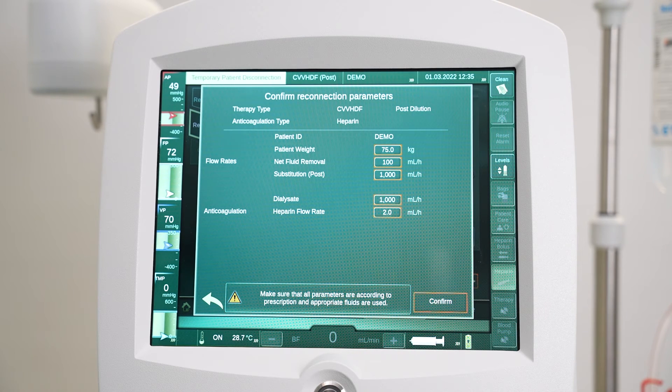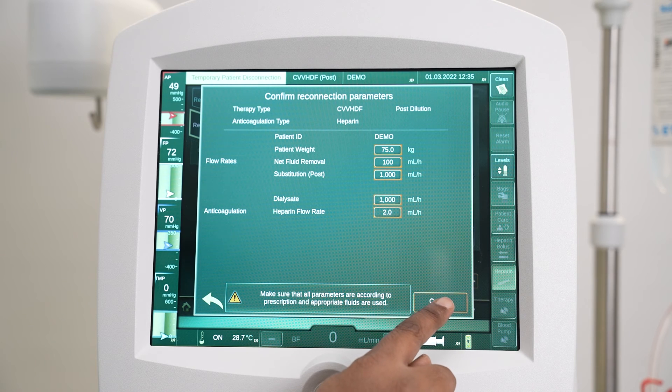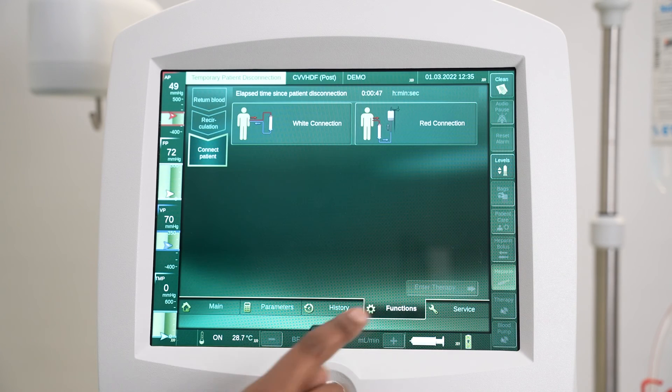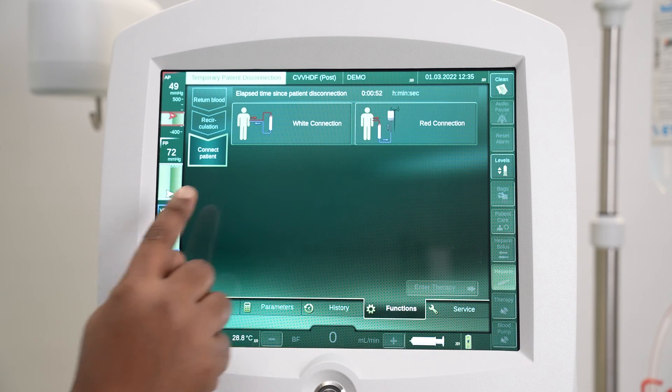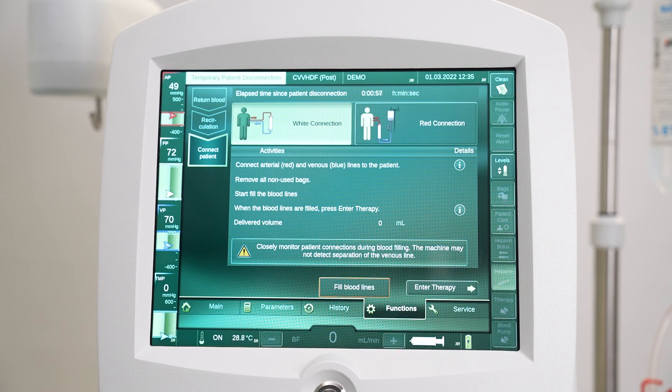The confirm reconnection parameters dialog appears. Keep or change the parameter settings if needed. Tap recirculation to the next step and connect the patient, then press Confirm. Select the white connection or red connection option on the touch screen and follow the step-by-step instructions of the user guidance.